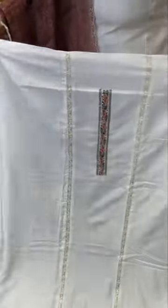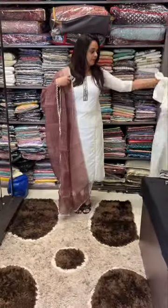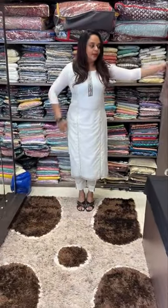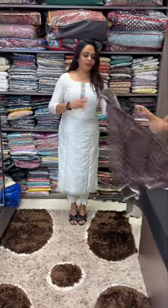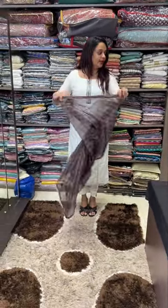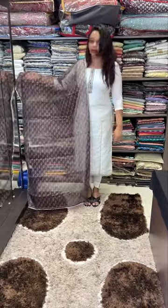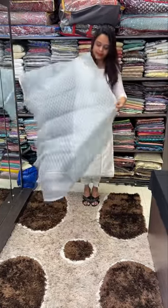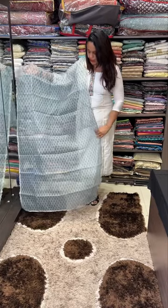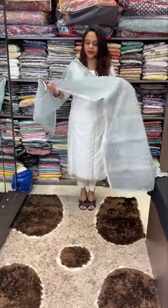Now the separation concept — this is the black top with shantoon bottom. Available in 4 colors: black, brown, blue, and covered white, red, black.